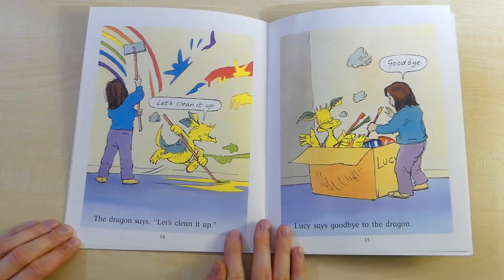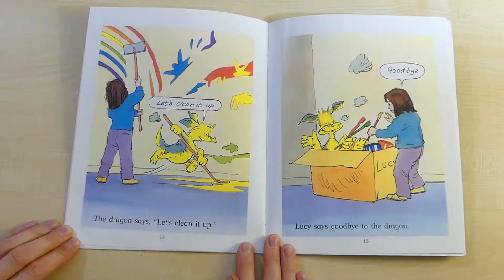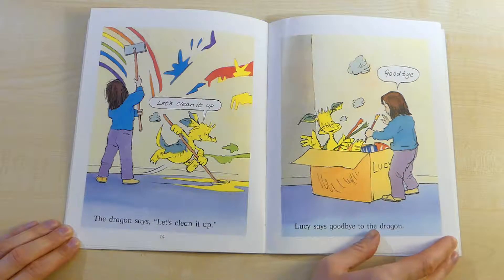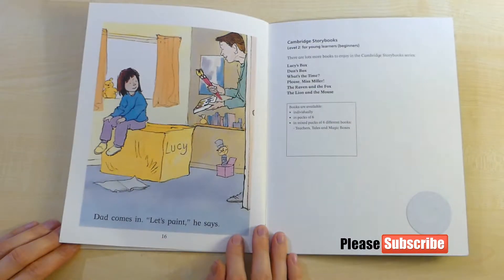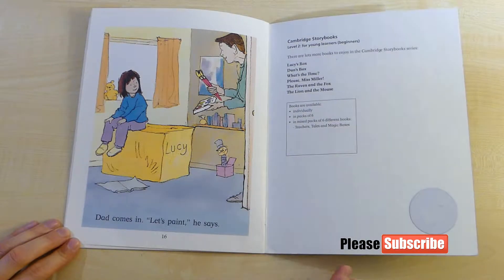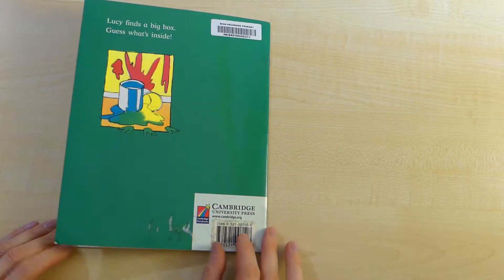The dragon says, Let's clean it up. Lucy says, Goodbye to the dragon. Dad comes in. Let's paint, he says. The end.